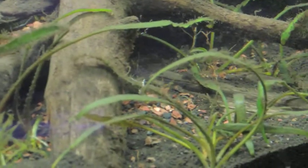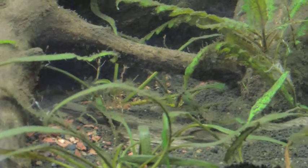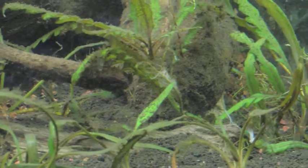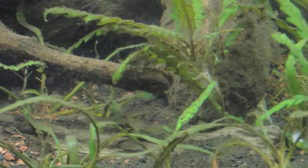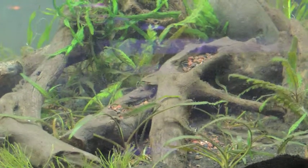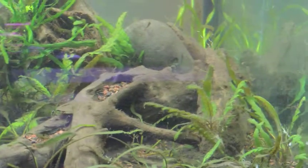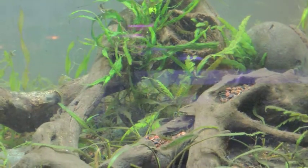Here are the other crypts. As you can tell, they've got a lot of debris on them, so I'm going to have to watch those leaves. Normally in this situation I simply wait for the new leaves to grow out and clip the old ones. The driftwood needs a little bit more cleaning up as well.